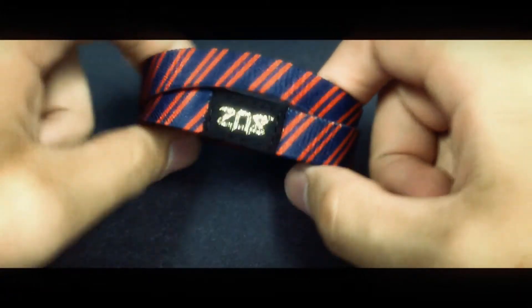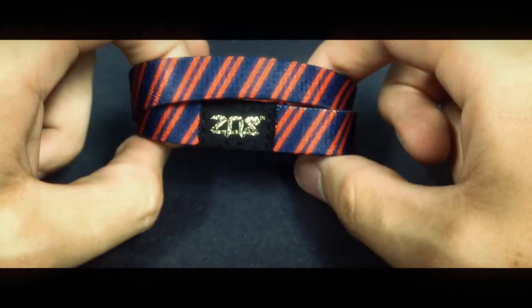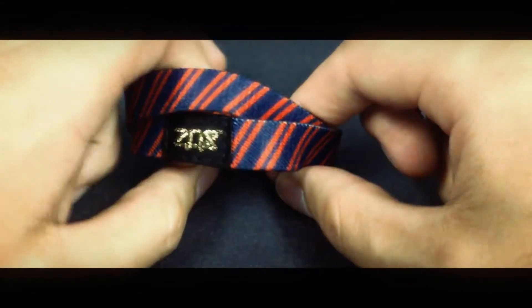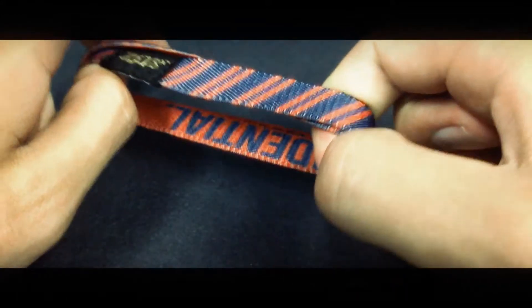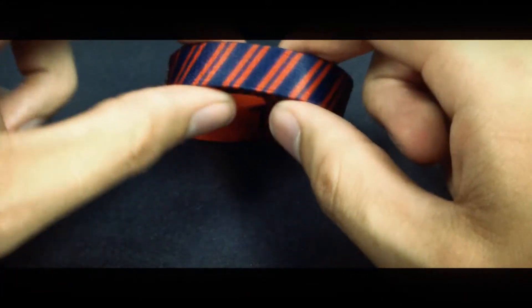Hey, what's up everybody? It's Brandon here. Just wanted to give you a quick preview of this epic presidential double that we have. This design is pretty simple, but as you guys can tell, the colors will go with just about anything that you have. It's a dark red repeating across a dark blue background.